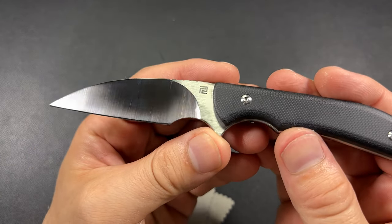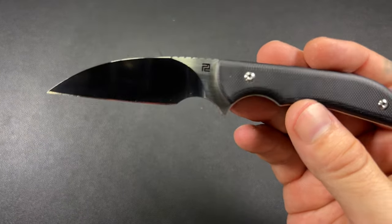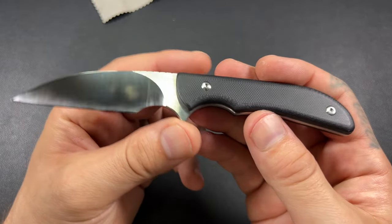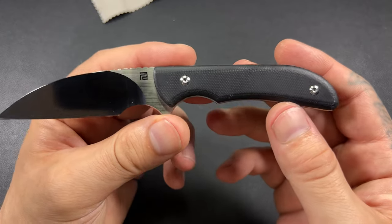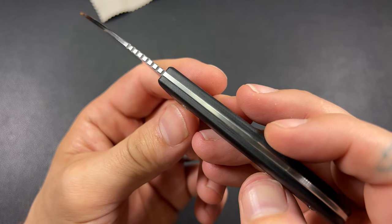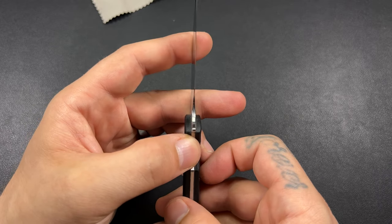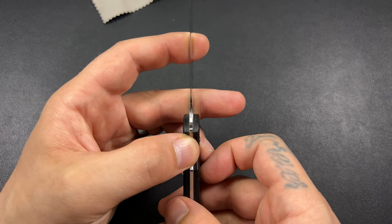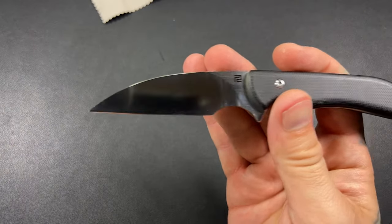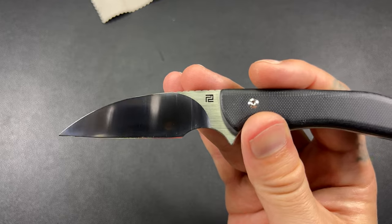Let's take a look. We do have a slight polish on the blade here — it is a satin finish. We've got kind of a flat grind going on there. It might be hollow-ish, but so far I think it's a pretty good knife.